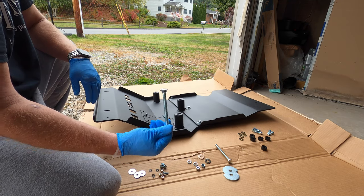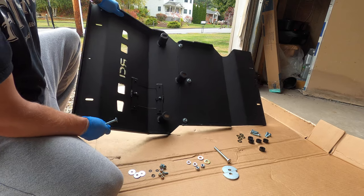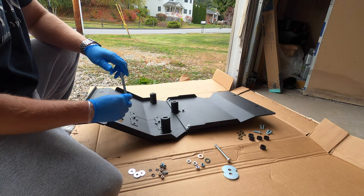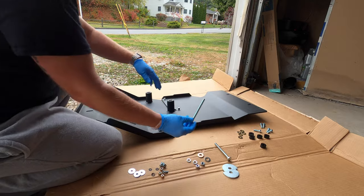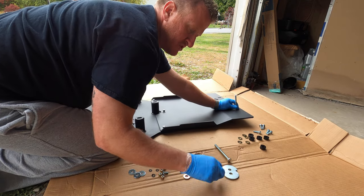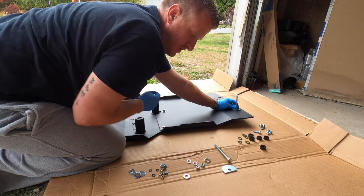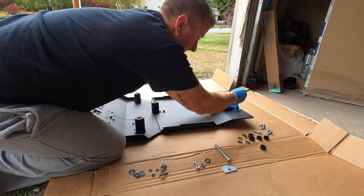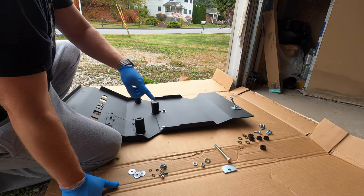The two long carriage bolts are going to go in the back of the skid plate — there are two slots back there, you can't miss them. Basically what you're going to do: once you have the RCI up to the truck, you're going to pop these carriage bolts up through the back. Then you're going to take these half moon washers first, then a flat washer, a locking washer, and then of course the nut. That's the order and that's how you secure the back two longer carriage bolts.